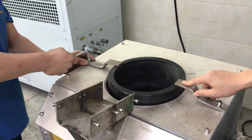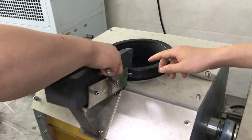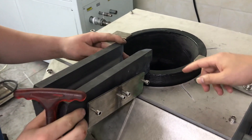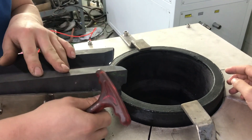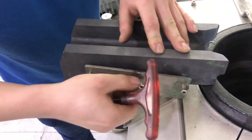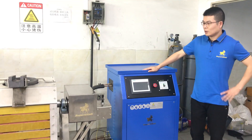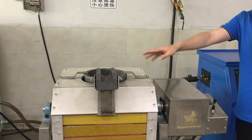This is for fixing the crucible. Now let's set the pouring mouth — it's a graphite material. It's a connection piece; make sure the connection is secure here. There are screws to fix it. Now we have already fixed the crucible and the mouth.